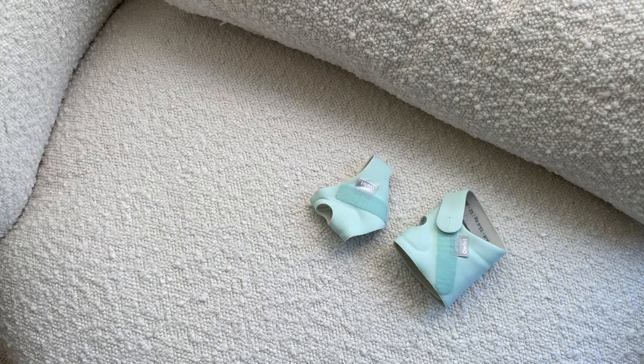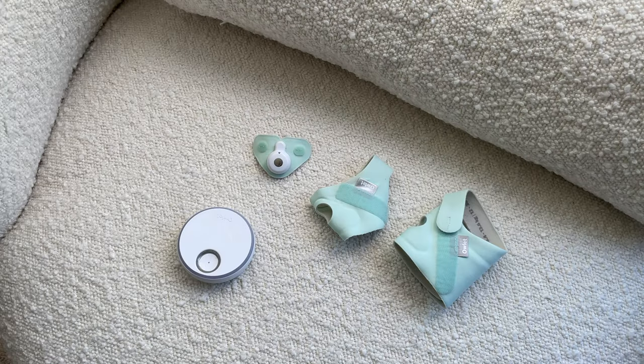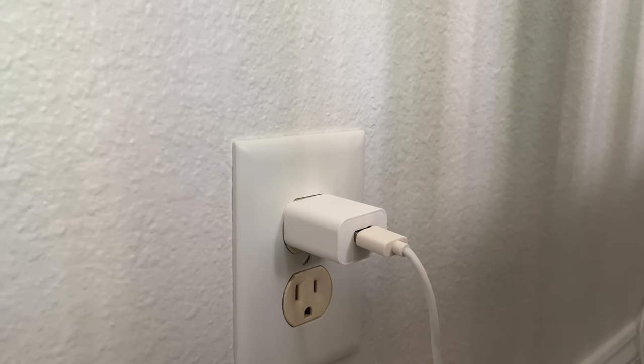In the package you get the four socks, the sensor that you put in the sock you're using at the time, and the charging dock as well as the charging cable. If you have the duo system, you'll also get the two-way video monitor camera and its power adapter.